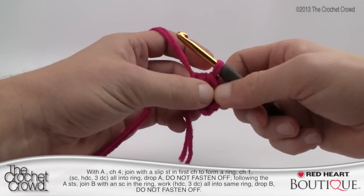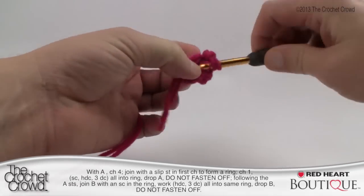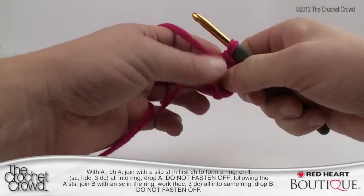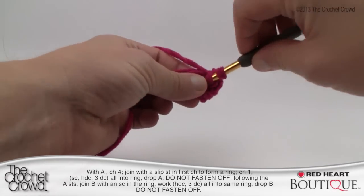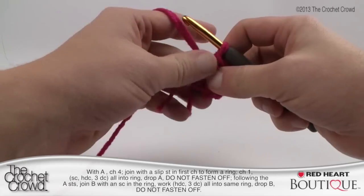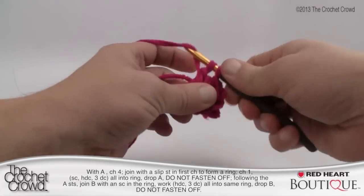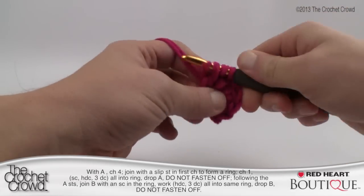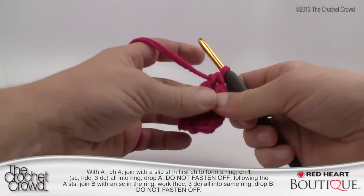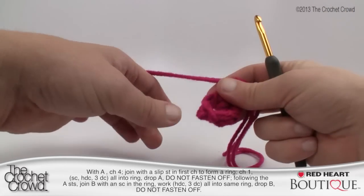Using the same color, chain one first, then come into the center of the ring for a single crochet — trap the straggler ends on top so they're buried in the center and you'll never see them. The first stitch is a single crochet, then a half double crochet — wrap, go into the middle, grab the yarn and pull through all three at the same time. Next it's asking for three double crochets into the center. Once done, pull up a generous loop and take the yarn off the hook because we're now going to grab the white. This is one side of the pinwheel.